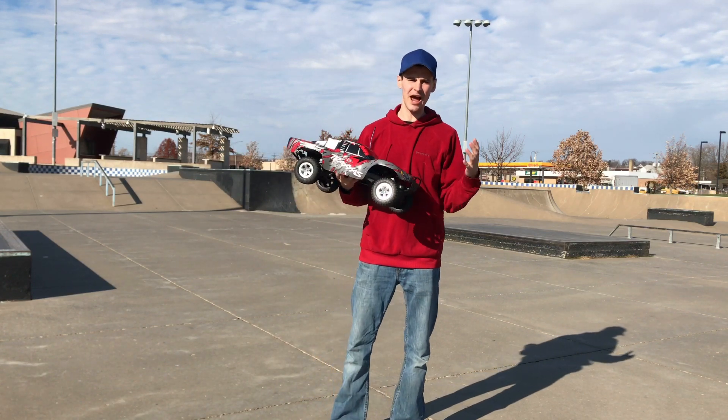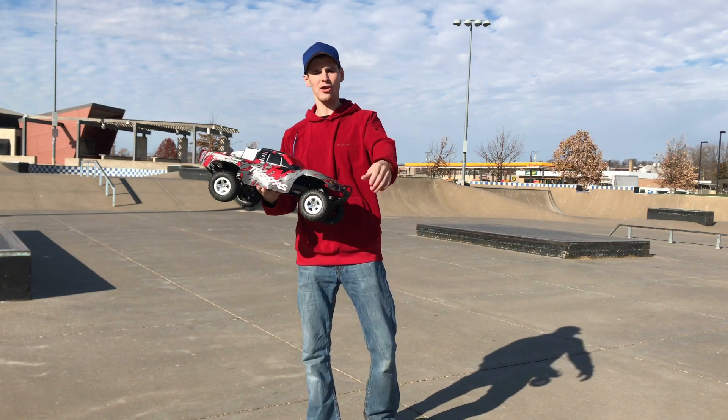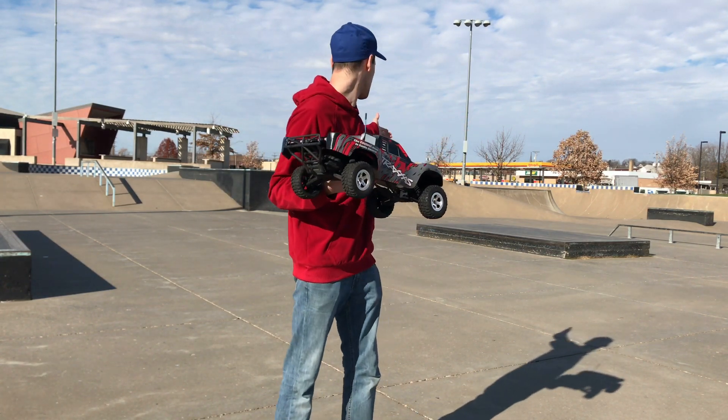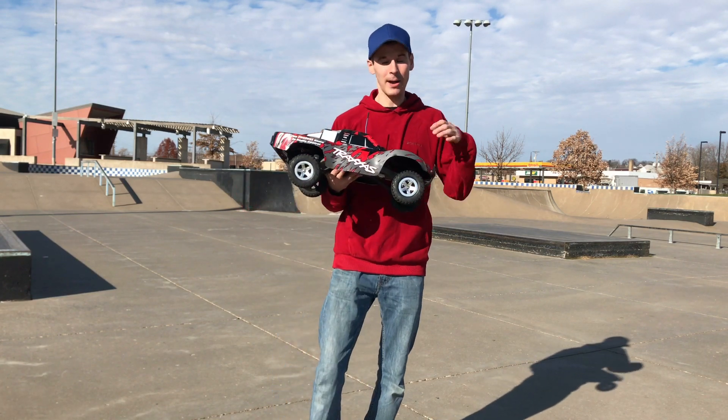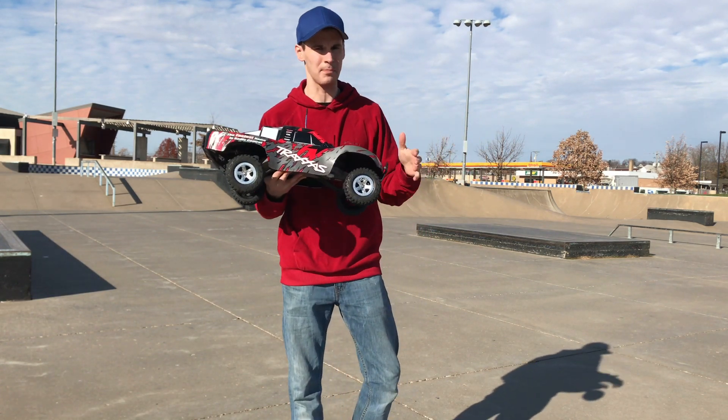Hey guys, what's going on? It's RC Knockout and I am back with another video. If you're new to the channel, my name is Nolan and in today's video I am at a local skate park. I'm super excited for this video because this is the very first time I've ever taken any of my RCs to a skate park.